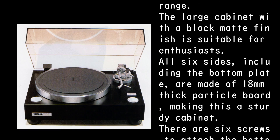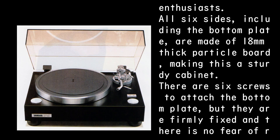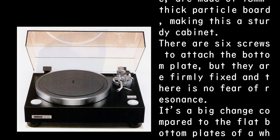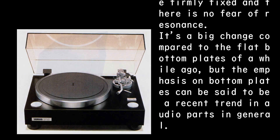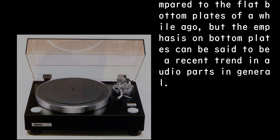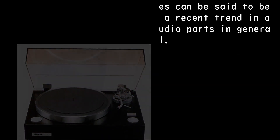All six sides including the bottom plate are made of 18mm thick particle board, making this a sturdy cabinet. There are six screws to attach the bottom plate, firmly fixed with no fear of resonance. It's a big change compared to the flat bottom plates of a while ago, and emphasis on bottom plates can be said to be a recent trend in audio parts in general.